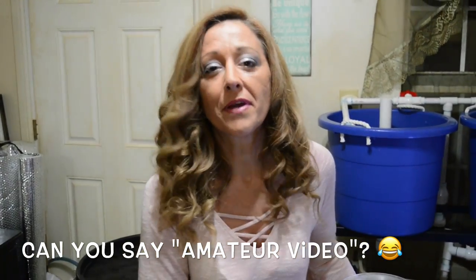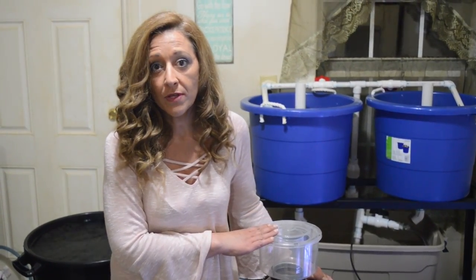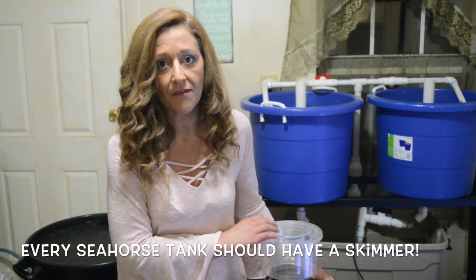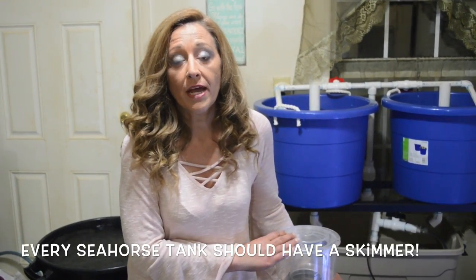Unfortunately, a lot of people think that if they put enough live rock or media in the tank that will hold biological filtration, they're good — they're not. We need to have mechanical filtration also to remove particulate matter. Up here is my monster skimmer going on the 90 gallon, I'm very excited — that's coming soon. The best form of mechanical filtration for a seahorse tank is your skimmer. It not only removes suspended material but also helps oxygenate the water. Every single seahorse tank should have a skimmer, period.